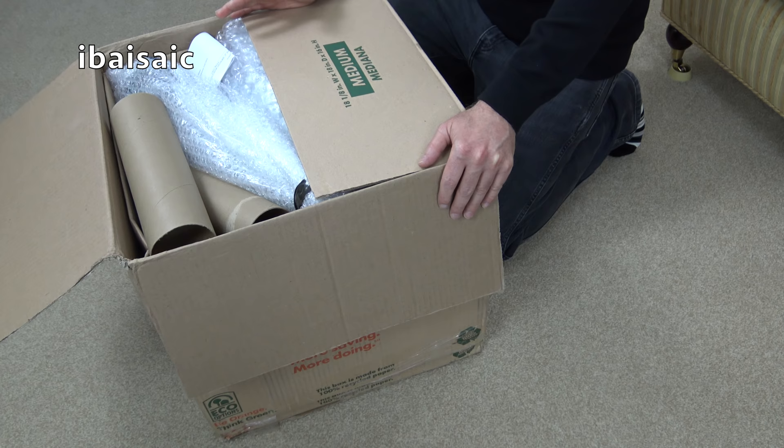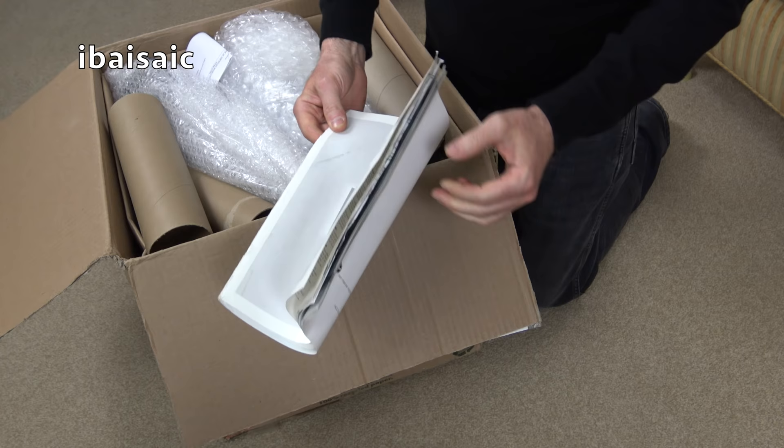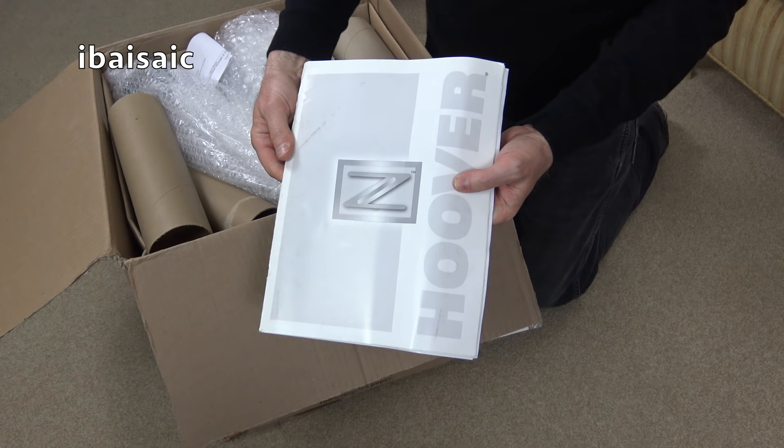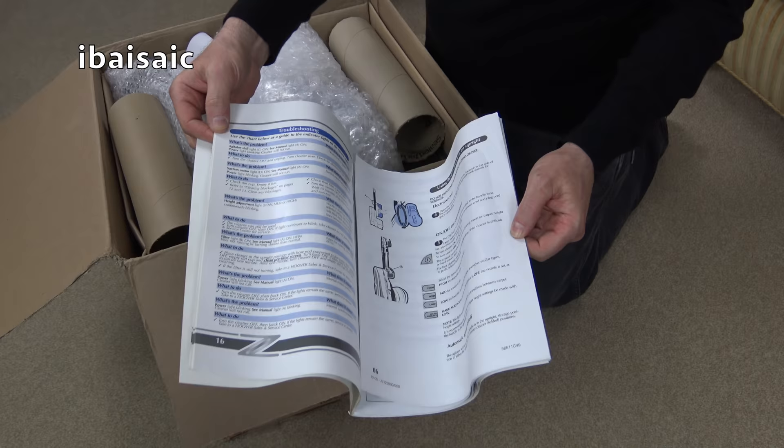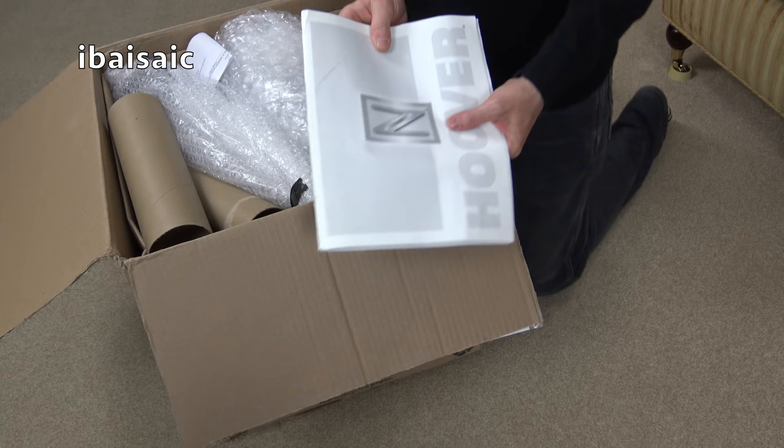As long as it's in reasonable condition and fully working, that is a result. We've actually got the instruction book, and a very hefty one it is too. But there'll be lots of different languages in there. Let's see - is there a date? It's printed in Mexico.